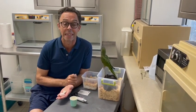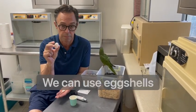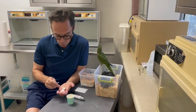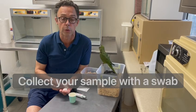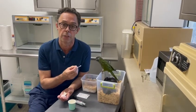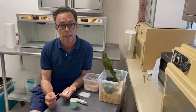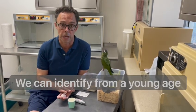My name is Tony Silva and today I want to talk about genetic sexing. We can sex a bird from the egg through adulthood. When we sex an egg we want to take a swab and collect some of the genetic material that is inside there. When the chick hatches there are going to be traces of blood and other material that we can then submit to genetic sexing. That allows us to identify that chick from a very young age.